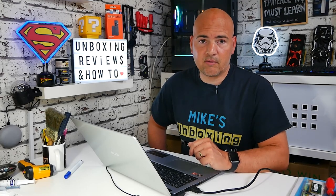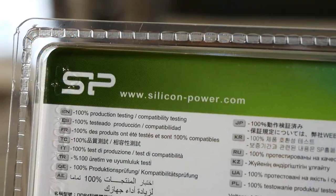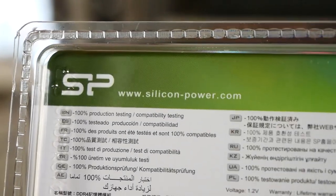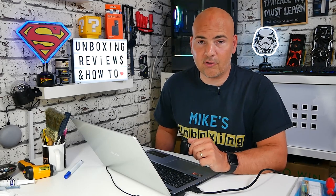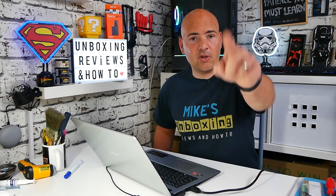Overall, very impressed and very happy. A big thank you to Silicon Power for sending the RAM sticks out. If you want to check them out, there are affiliated links in the video description, or you can visit them at www.silicon-power.com. It's a nice, simple, easy upgrade that gives another little bit of lease of life to our trusty Acer Aspire. I've been Mike, this is Mike's Unboxing Reviews and How To — hopefully we'll catch you in the very next video. Thanks for watching.